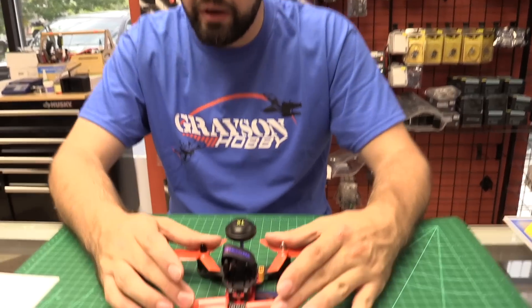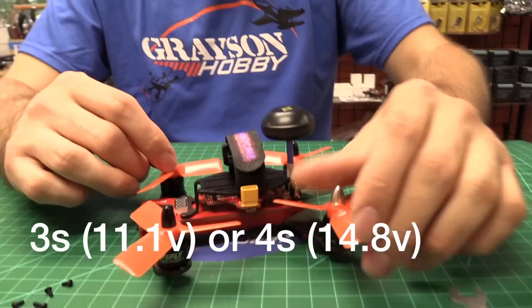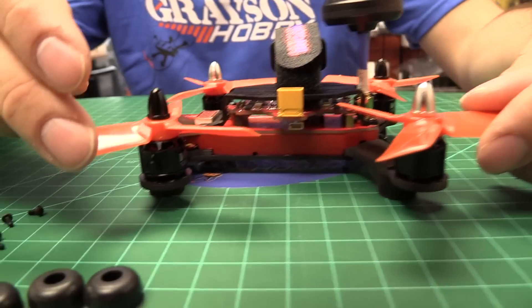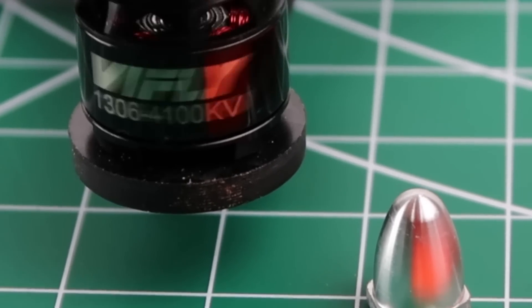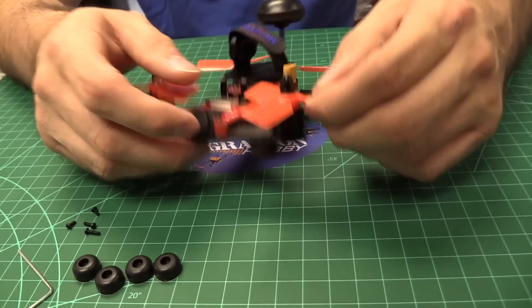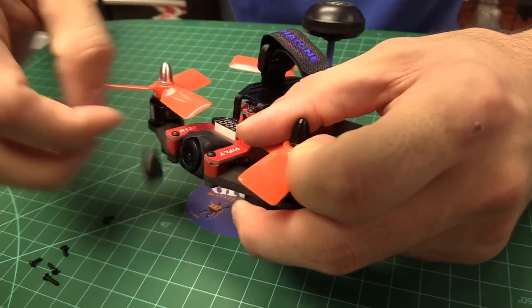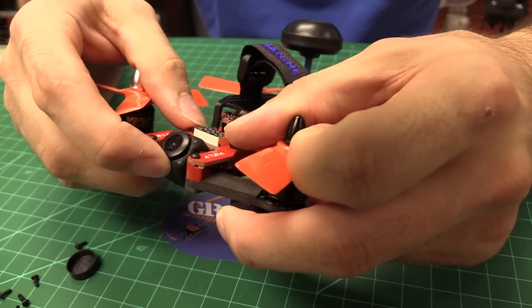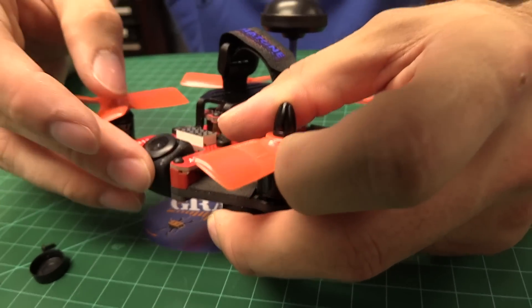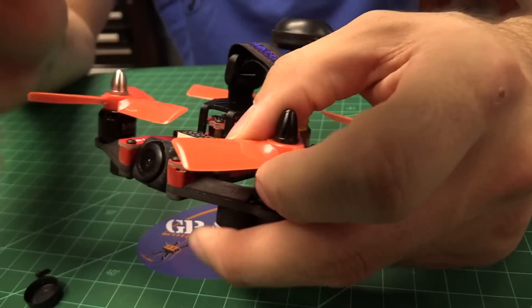A cool thing about this quad: it's designed for a 3 or 4-cell battery, which is pretty nice. The props are 3045 tri-blade props. The motors are 4100KV 1306s. It has a 700 TV line CMOS camera with adjustable tilt — you can actually get a fairly high tilt on this thing, though at extreme angles the props would be in the way.